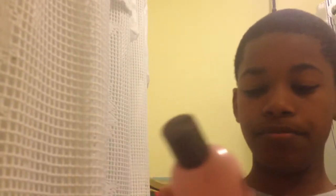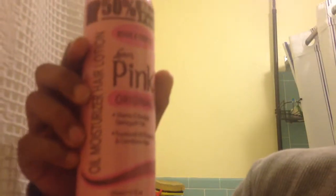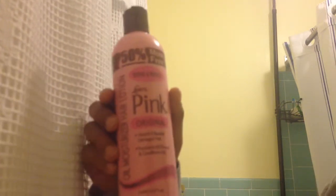It's called Luster's Pink Lotion. It has vitamin E, revives damaged hair, pro-vitamin B5, protects and conditions hair. On the back it shows you how to use it: shake well, pour a small amount into palm, rub hands together like Birdman, and apply to hair daily or as needed. Comb or style as desired.